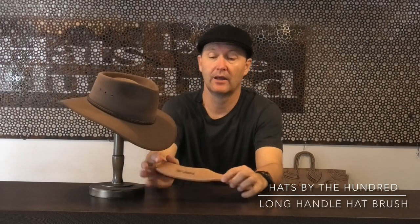Welcome to product review time. Today we're going to look at this handy long-handled hat brush. Believe it or not, it's actually quite hard to find a long-handled brush — there are plenty of brushes you could use for different purposes, but this particular one has a long handle so it's easy to flick and move your wrist as you clean your hat.